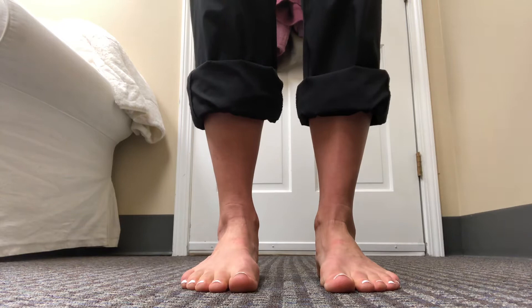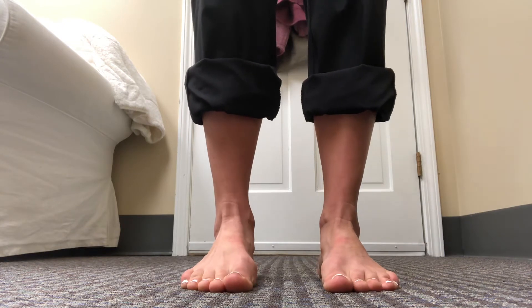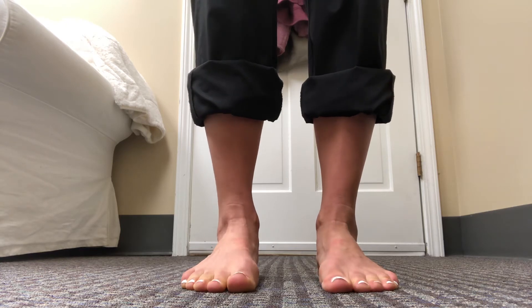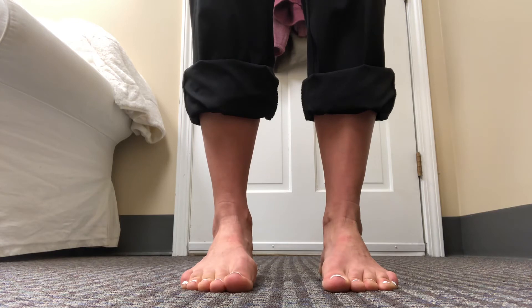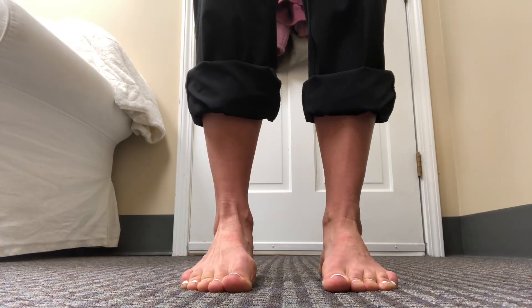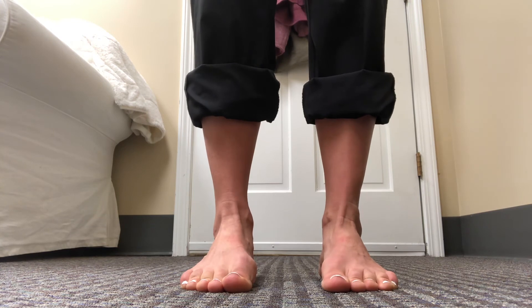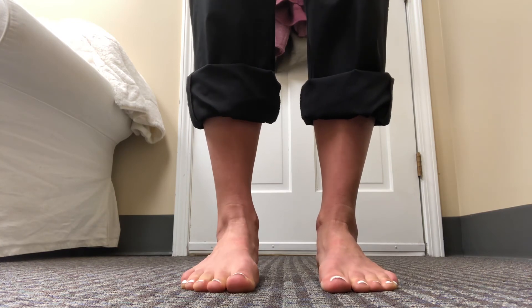In standing, squeeze your butt muscles and gently lift that arch. Hold for about three seconds and then relax. You can see the inside of my foot — as I squeeze my butt muscle, it comes up just slightly, and then I relax. So squeeze and relax.